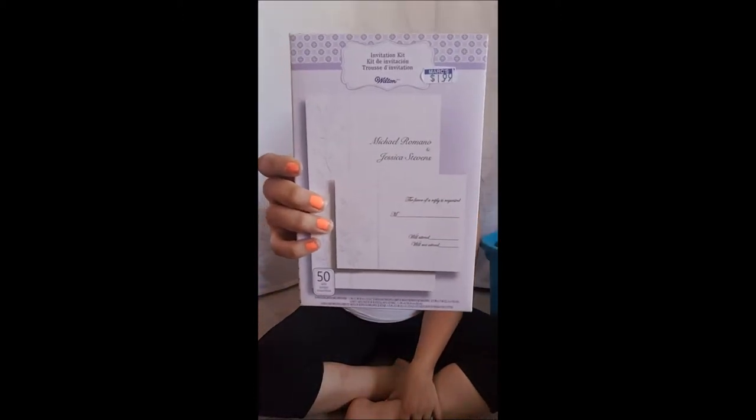I haven't decided yet if I'm going to use these. I'm not really huge on what my invitations are going to look like. When I saw these at Mark's they were $1.99 a piece — it's just a simple print-it-yourself invitation kit. I bought two of them since they're 50 in one, but they're kind of bland. If I want to go cheap, this is definitely it — that's $4 for 100 invitations. You can't beat it.